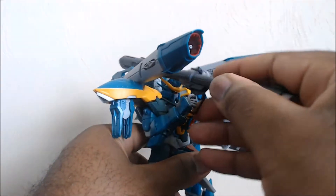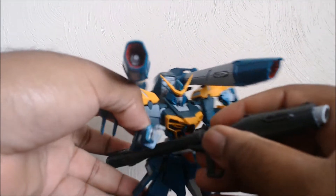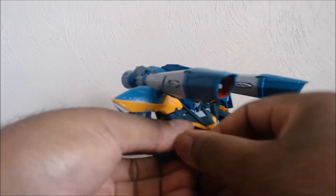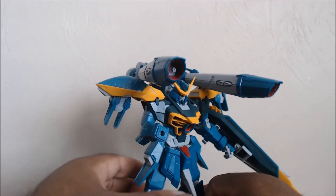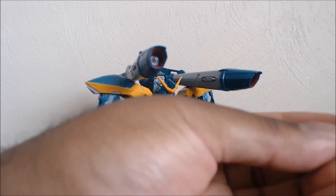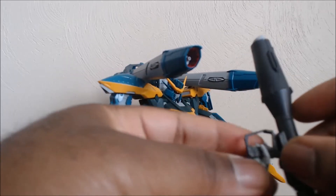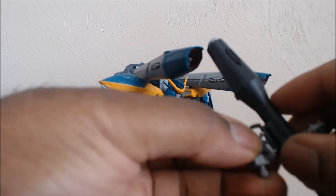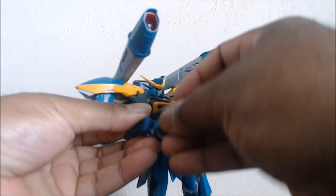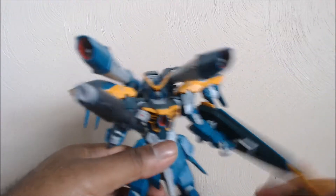Technically, the better way to have him hold this is under the arm. Surprisingly, the under-the-arm method works a lot better for him because it gives him more clearance and actually holds up a lot better. And it's not hard — you don't even have to take off the fingers. Just sandwich it in there and run it through under the arm.